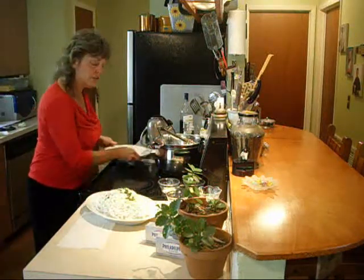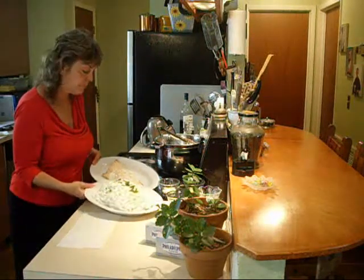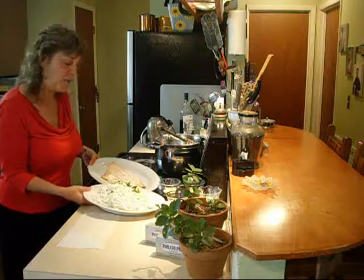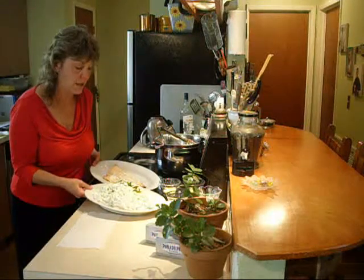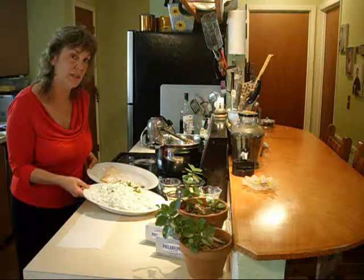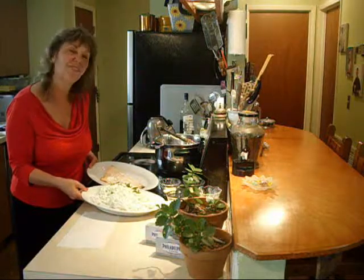My daughter said this would pair nicely with salmon, so she wanted me to make some salmon. I really hope you make this — your family's going to come to the table and say, 'This is delicious! You made this, Mom? Dad?' And you see how very little work there was involved.